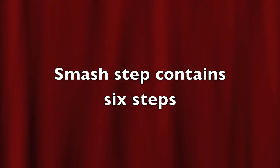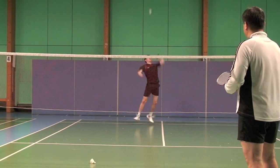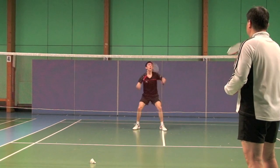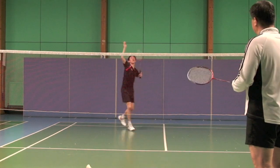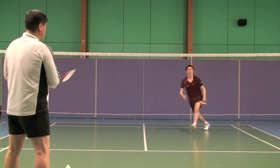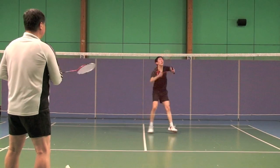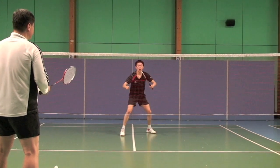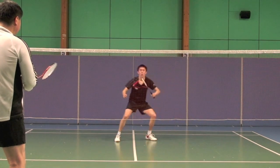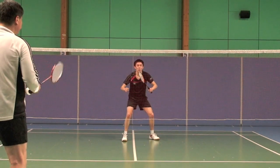Watch this. Smash step, smash step. Side turn smash. Smash step, smash step. Recover the steps.